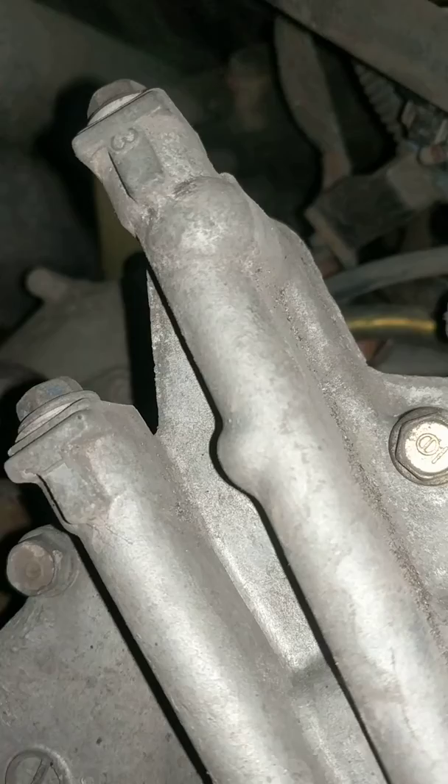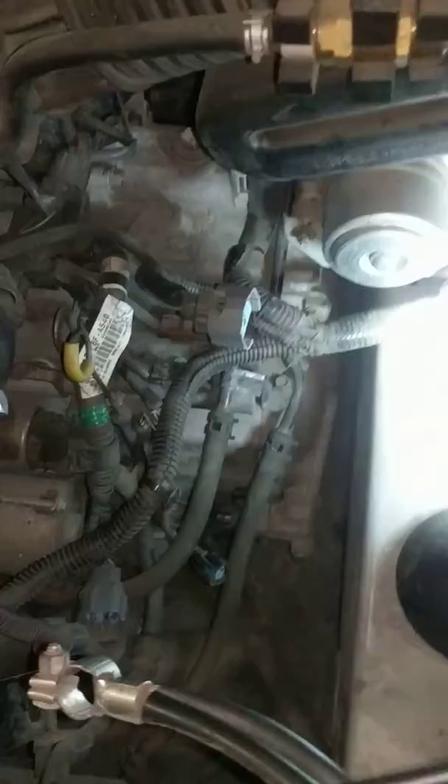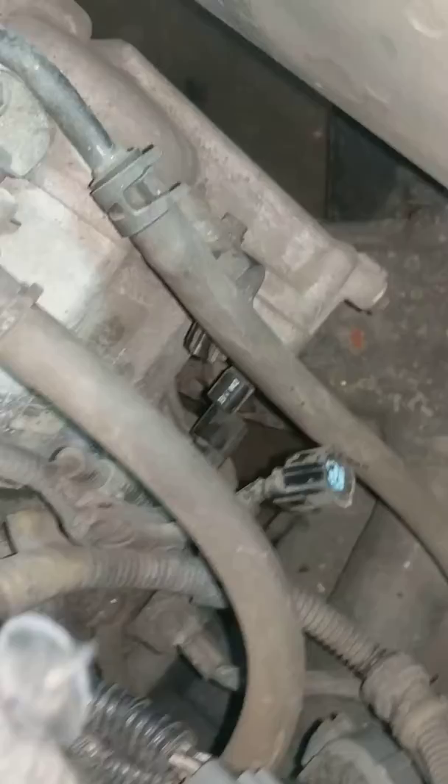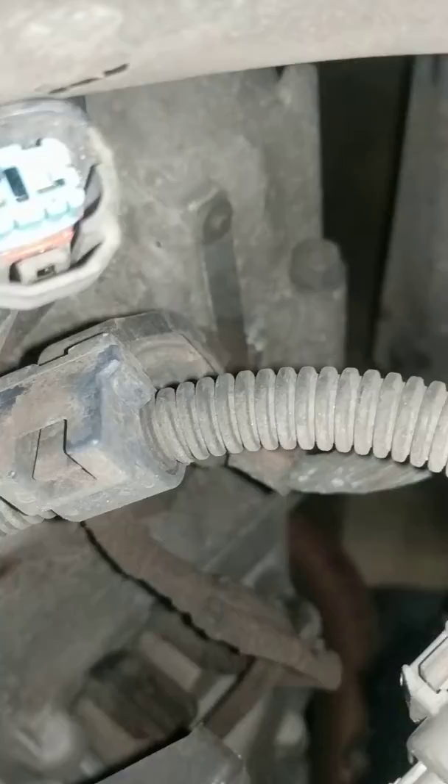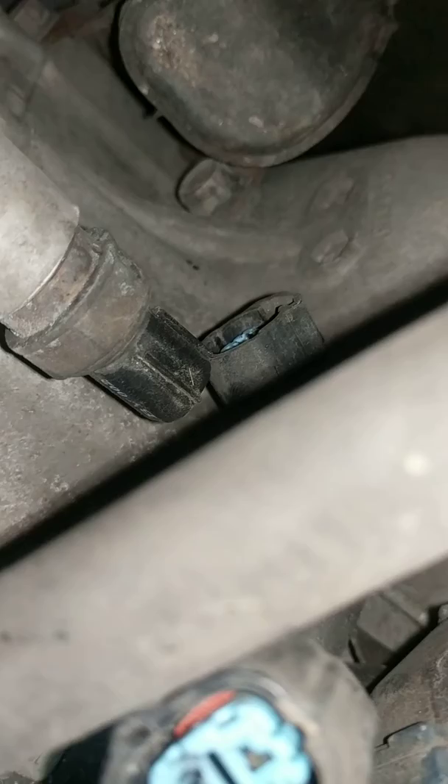So go up here, take out your battery, take out your battery holder, and then here underneath it — it's right underneath those two holes, right here. It's actually this one right here, that sensor right here, that's what it is. Move the camera around so you can see it. That one. So that's where it is.